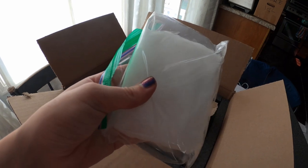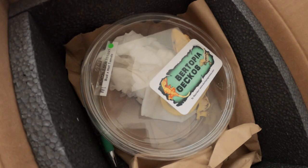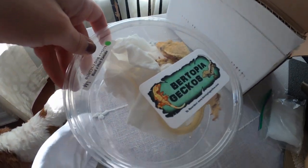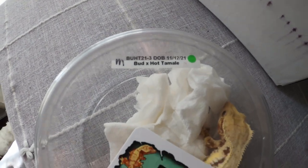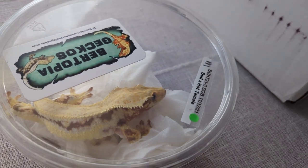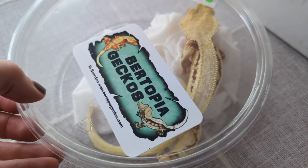They had a cooling pack with it because crested geckos cannot handle the heat. It's nice and insulated in here. There's his date of birth and his pedigree. So here he is — a male lily white. Lily whites are a really, really popular morph and they're very expensive, so it's pretty cool that I could save up and get one.